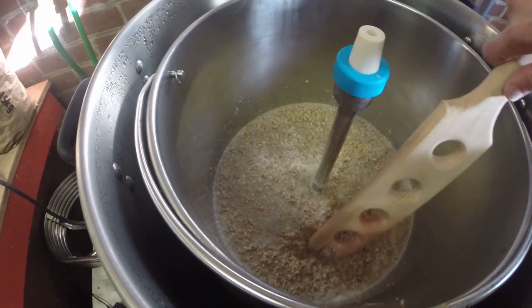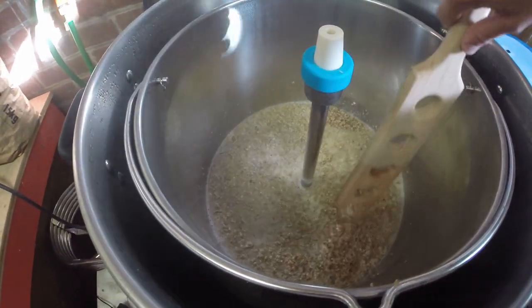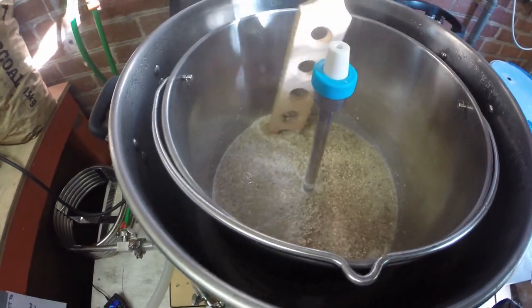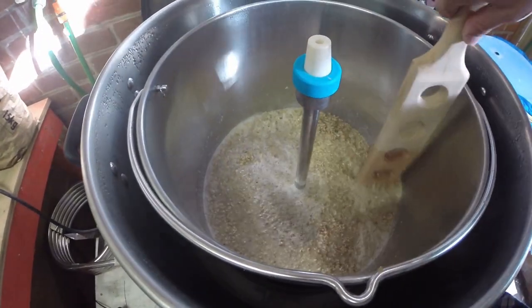We're all mashed in. What a nice thick mash — not super thick, but a good consistency. Nice porridge consistency. We'll leave that to rest for 20 minutes.